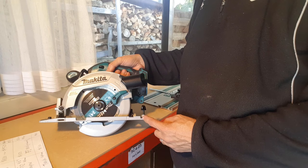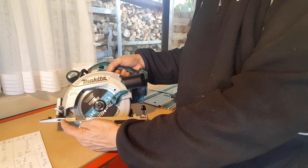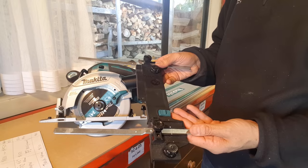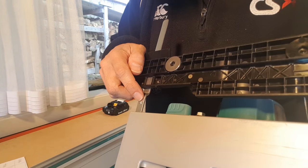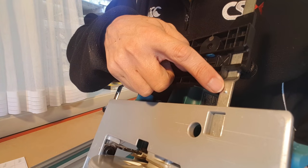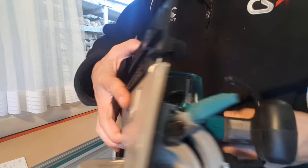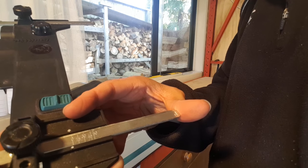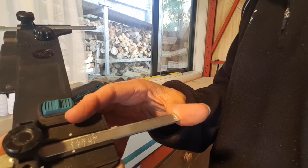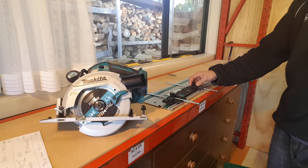The thing to note about this particular model is that it has two rip fence attachment points which can be used to attach a guide rail adapter. To attach it to the rail, you slide the adapter arms into the rip fence mounts until reaching the positive stops. For 90 degree cuts, you line up the zero mark on the arm with the indicator on the adapter body. This ensures that the blade will be positioned on the track for a perfect zero-clearance cut with no tear-out.